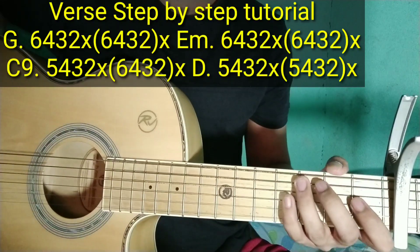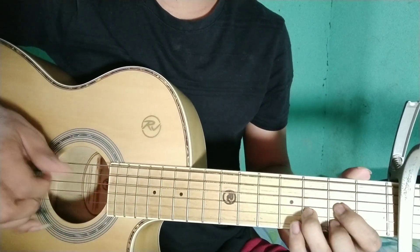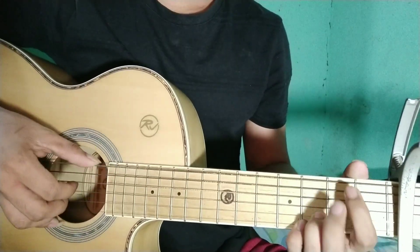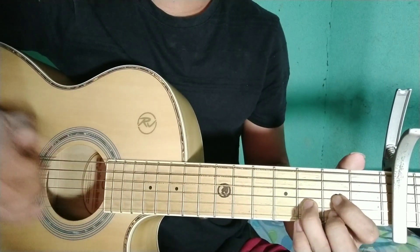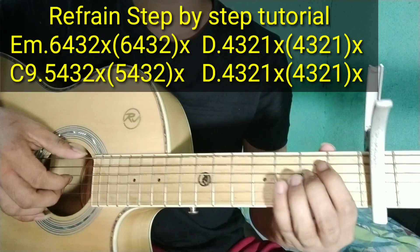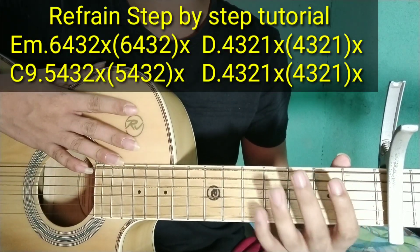Tapos reprain — punta naman tayo sa reprain. Yung chords niya: E minor, D, saka C9 — 2 times. Tapos D. So E minor, D, C — tapos D, 2 times natin i-pi-play yun.